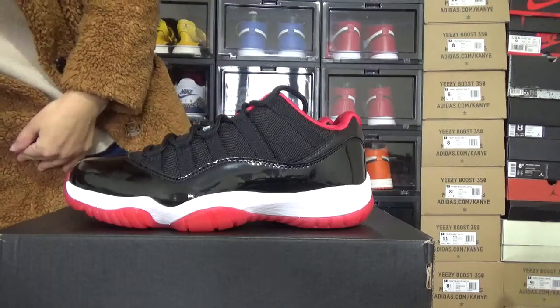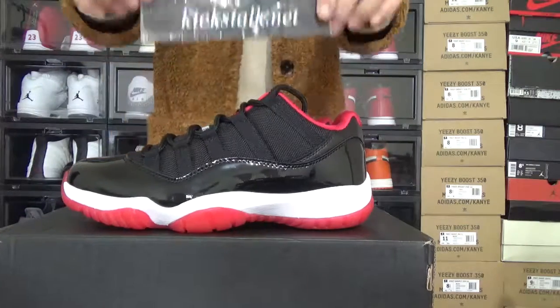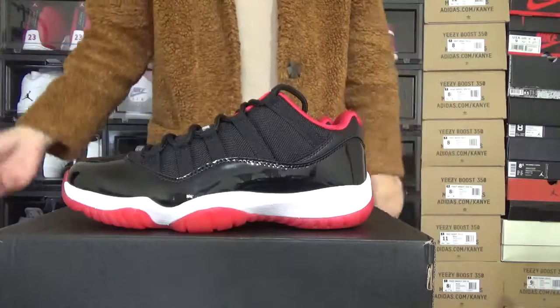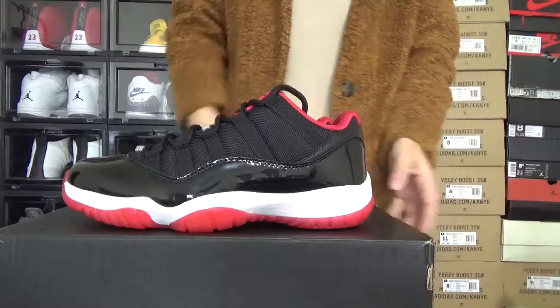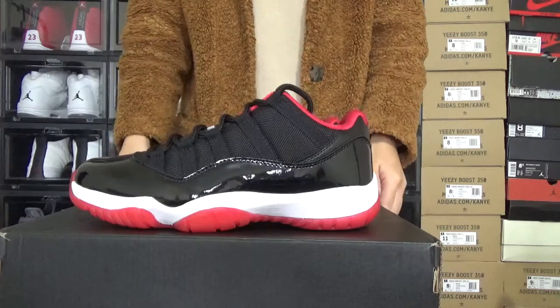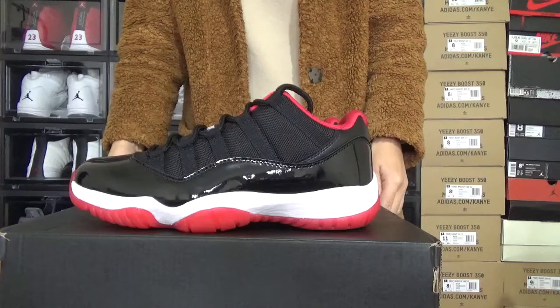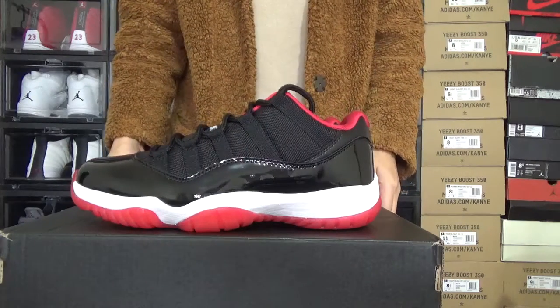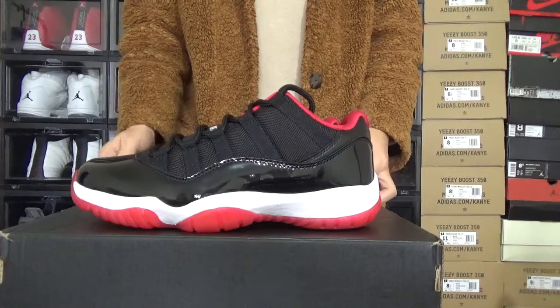Hello, this is Lily from kickstop.net. Here is my website kickstop.net. Today I want to introduce one pair of shoes. This is very original shoes. This is Air Jordan 11 red. It's a low red.